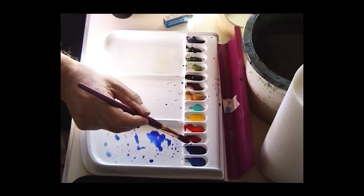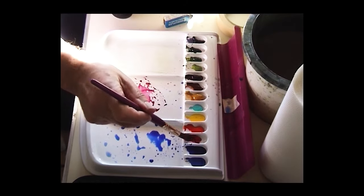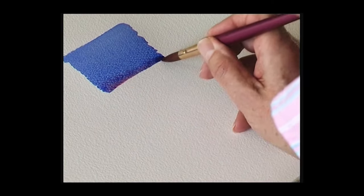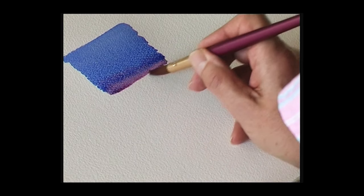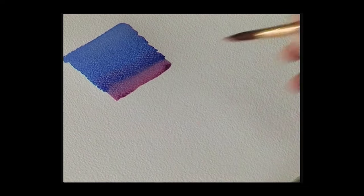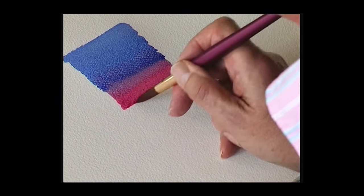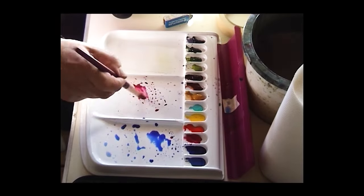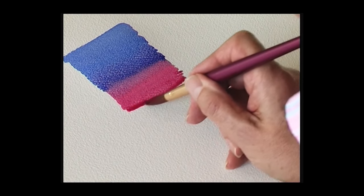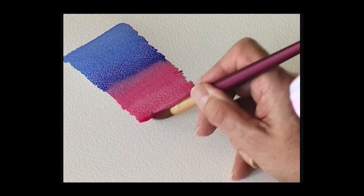Wash the brush out and change the color — this is permanent rose. Mix the color up and drop that color into the bead, then start to bring that down the paper. Add some more permanent rose, just create a bead, and continue into a flat wash of permanent rose.